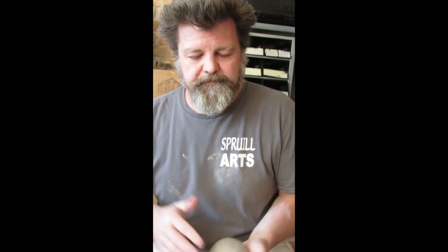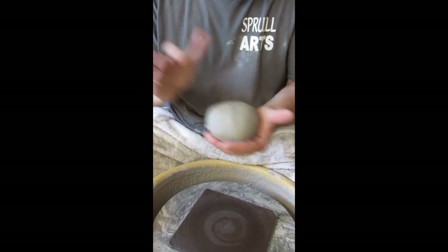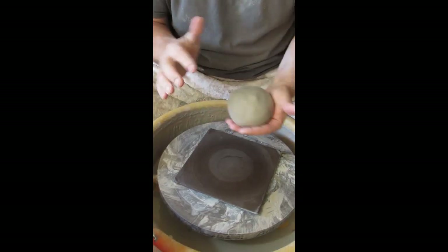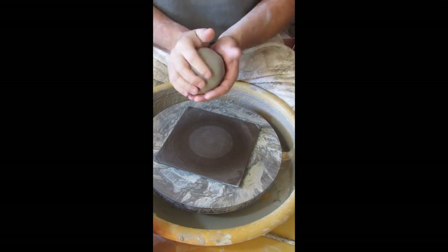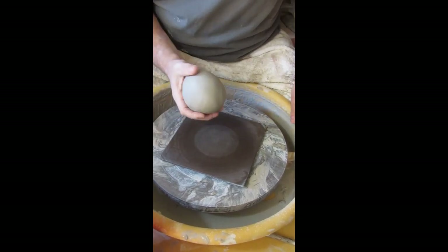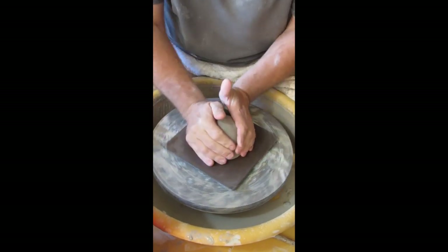I'll talk through my process as we go. I've got about two pounds of clay — I started playing around with about a pound and a half, which is normally an appropriate mug size, but I want to go a little bigger. As I've been experimenting this morning I've realized I want to be a little more dramatic, so we're going to stick two pounds of clay down on the wheel head.